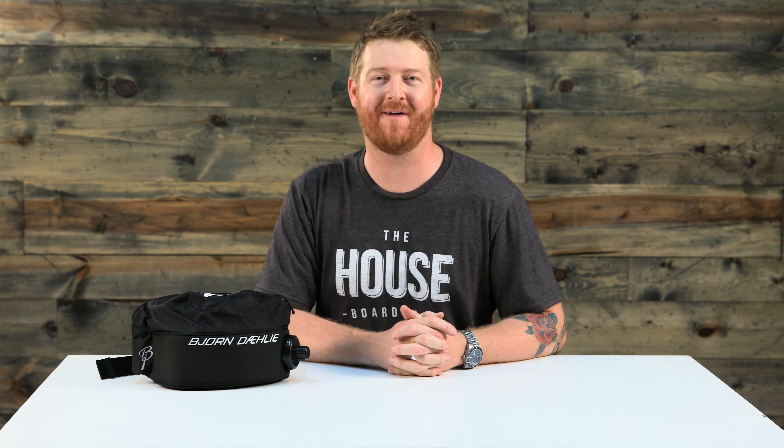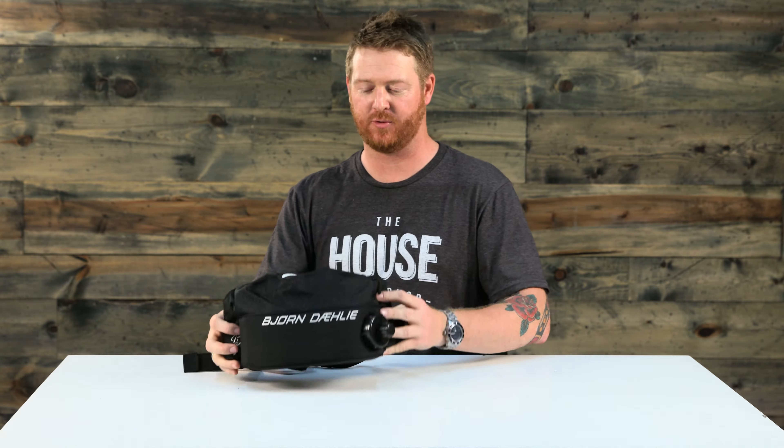Hello, I'm Matt Goff from TheHouse.com and this is a 2017 Bjorn Adali Drink Belt Winter Fanny Pack. This is a hydration hip pack designed for Nordic skiers, but anyone else can use it as well.